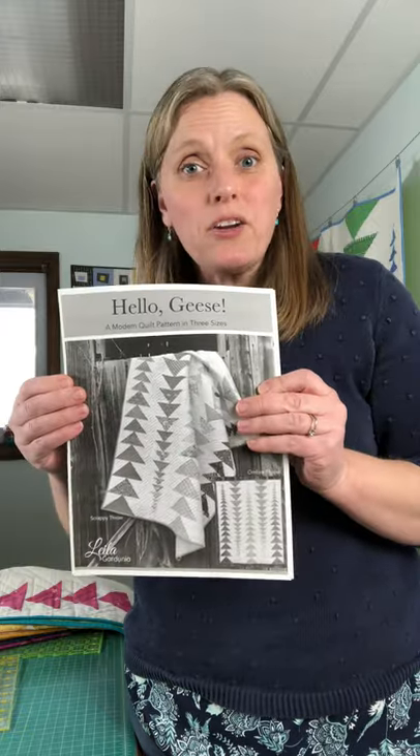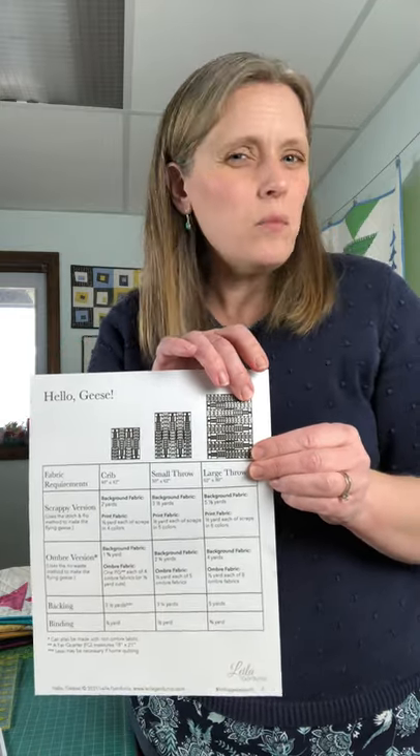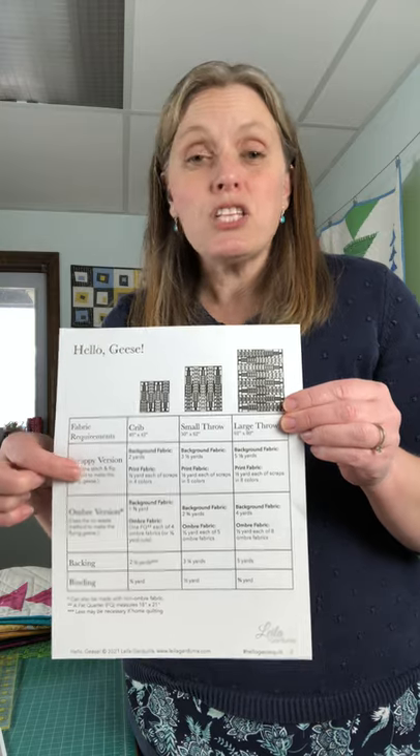Here's the pattern. I printed it out in black and white because my color printer doesn't work very well. We've got our fabric requirements. You can choose to make a crib, throw, or large throw — it's almost a twin-sized quilt. And you can choose to make it scrappy, meaning each of the flying geese is a different fabric.